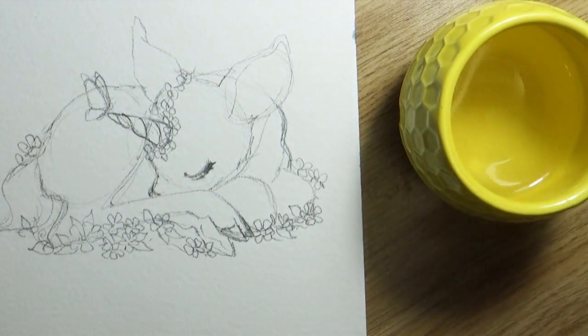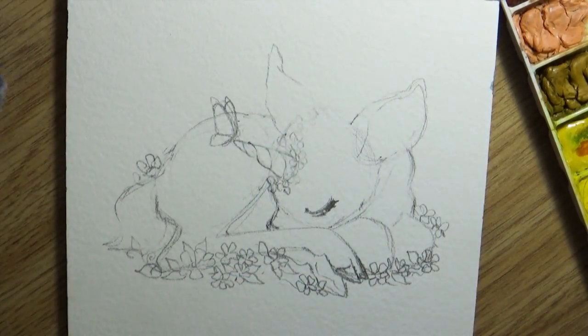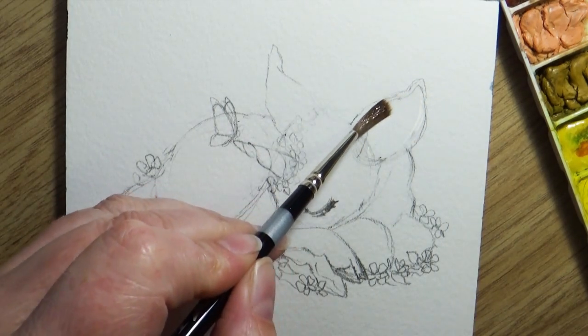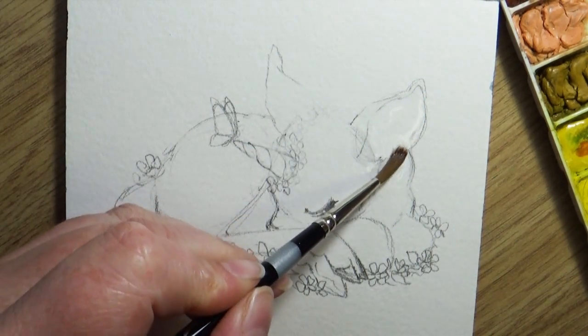A lot of times as artists, we want to hide these away and we don't want to show people the part of the piece that's not worked out. But don't be afraid of a work in progress.